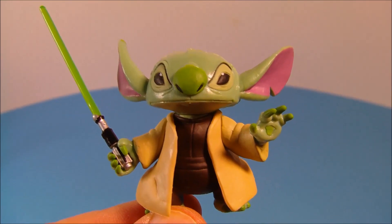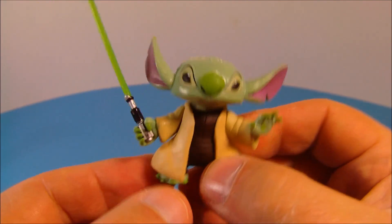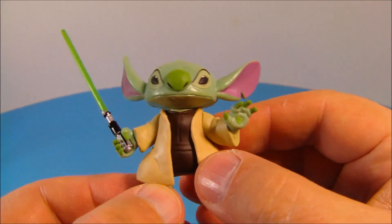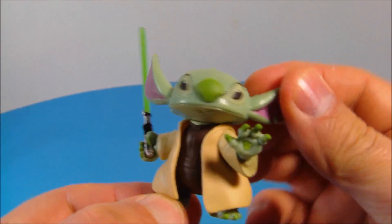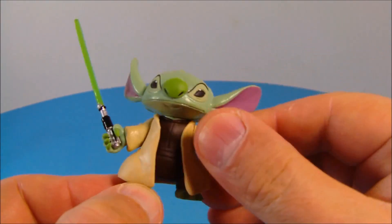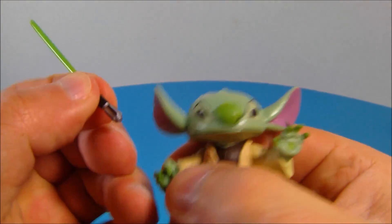Let's get this thing opened up and take a closer look. This little guy is just so cute — how awesome is Stitch as Yoda? The detail on this is actually excellent. I really like this. About two inches tall, he has some articulation: a little spin in his head, his arms do swivel about.